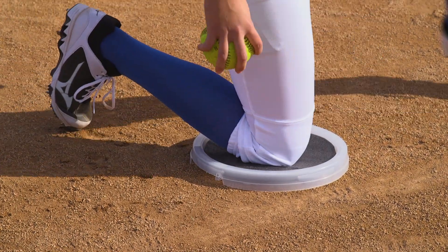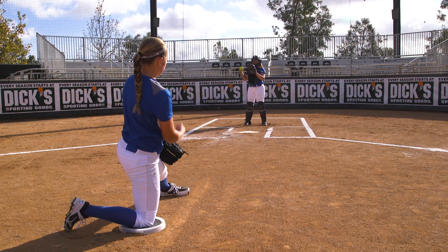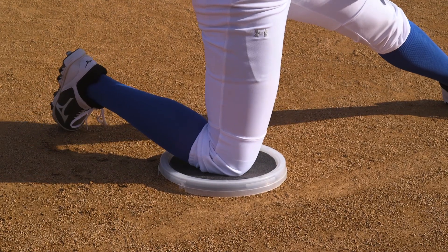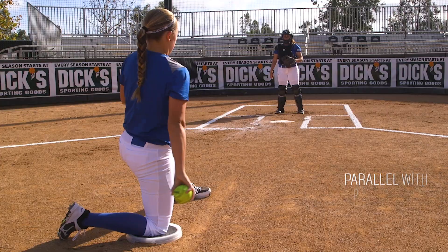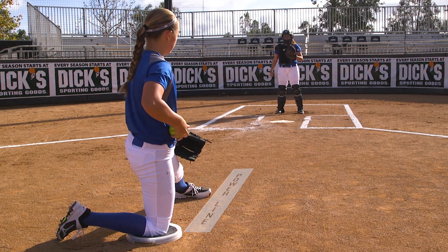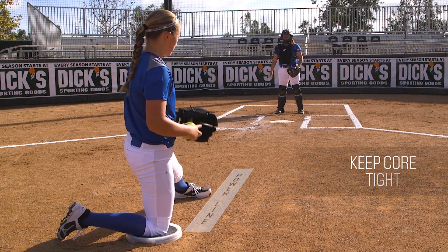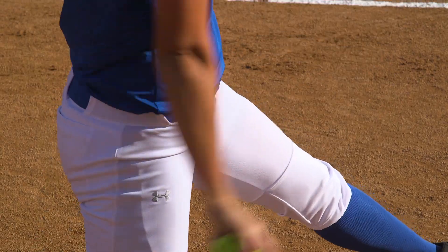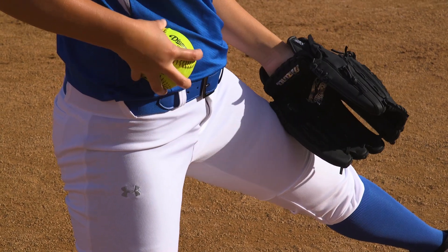Here's the rise ball drill that we can use with our pitchers. We're going to have them move back to about half distance and drop down to one knee with our glove knee forward. They can use a padded bucket top or anything padded to help soften their knee. We will have her parallel with her power line to make sure that her hand is coming down in front of her body where she'll snap the ball. We want to make sure that her core is tight and that she's just focusing on her wrist snap right now. This drill allows us to focus on the snap of the pitch without worrying about her legs, her stride, or where she's stepping.